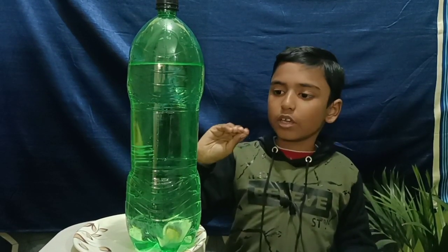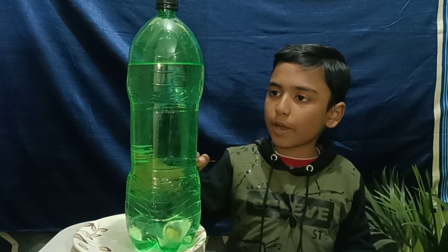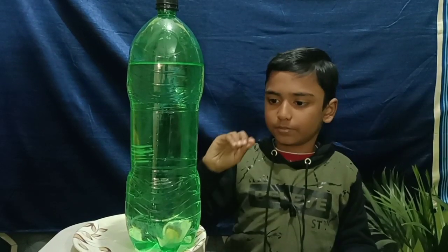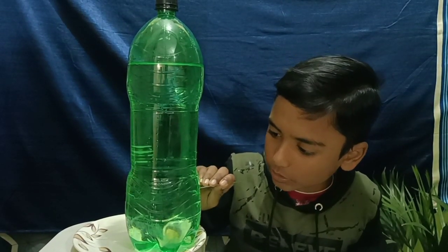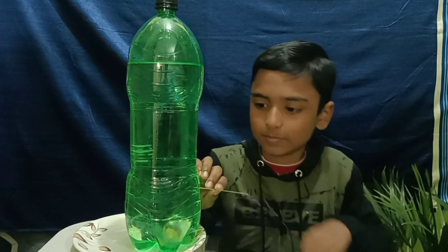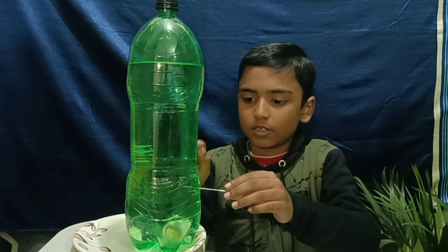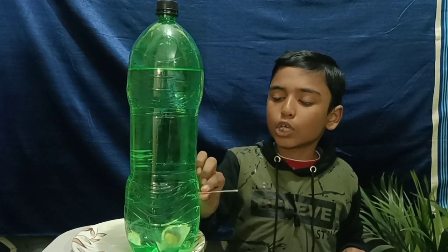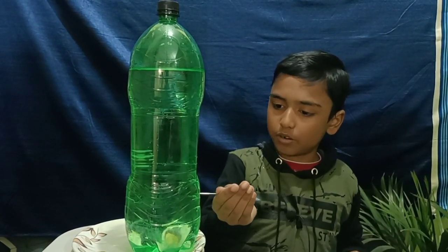Then we need to make a hole in the lower part of the water bottle with a needle, because at the upper part there will be low water pressure. Then we need to pull the needle out of the bottle.